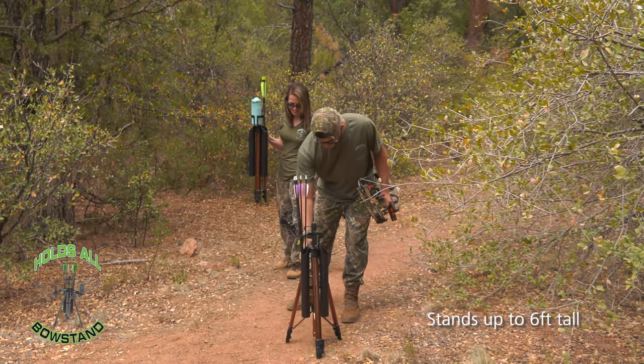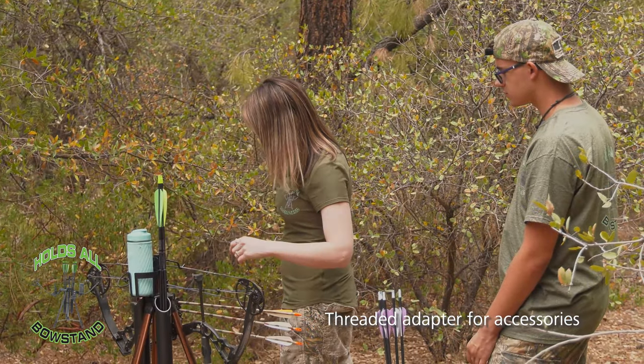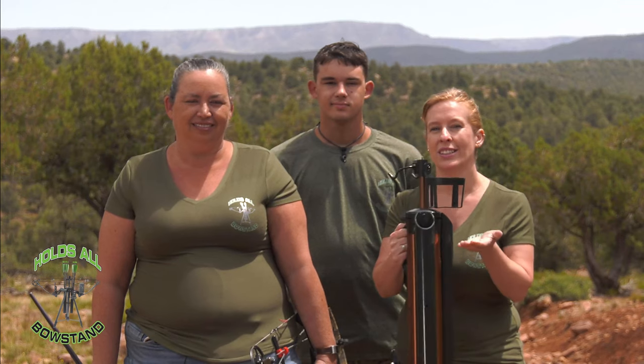It adjusts to about six feet tall, has a level for any terrain, has a threaded adapter for a camera or spotting scope, has two holders for your arrows, and most importantly, a cup holder.